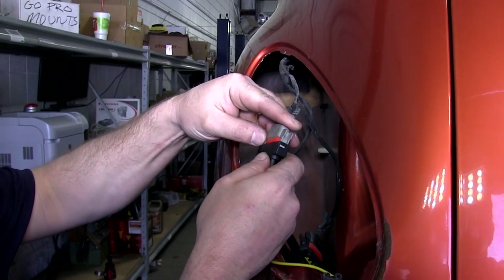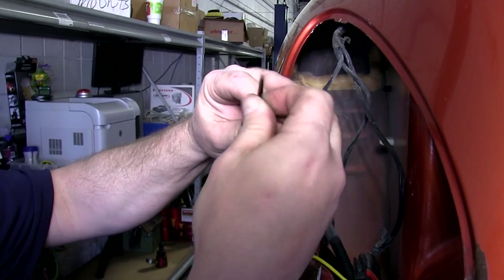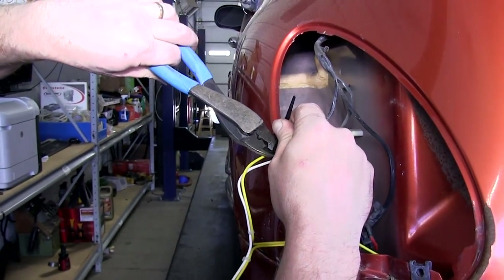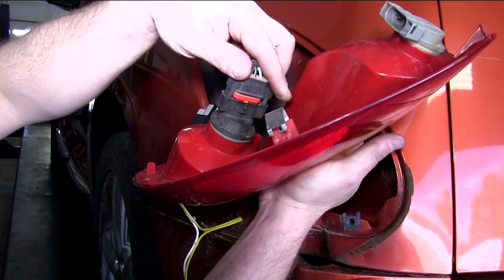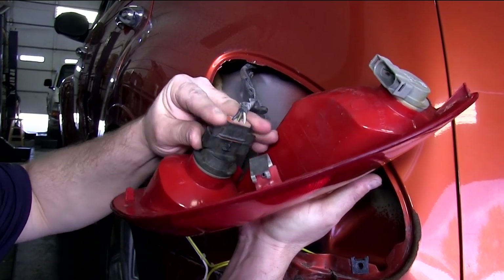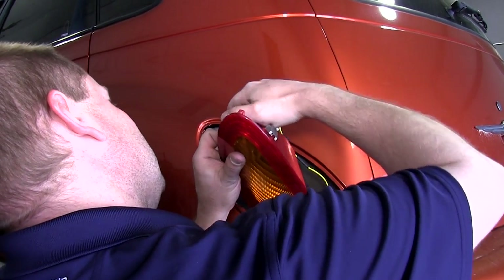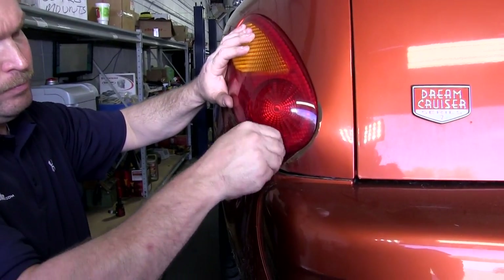Once we have the yellow wire run over to the driver's side, we will repeat the process of connecting the wiring harnesses. Once the wiring harness is connected, we will reinstall the taillight assembly, putting the Torx head screw back in place.